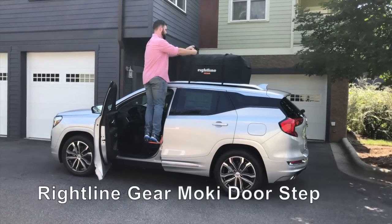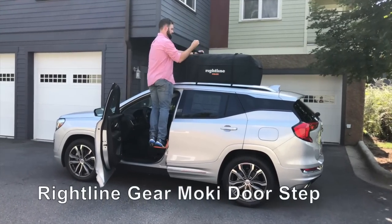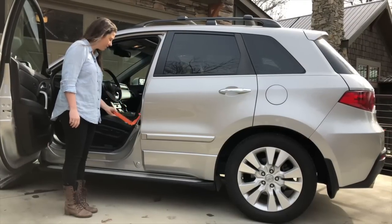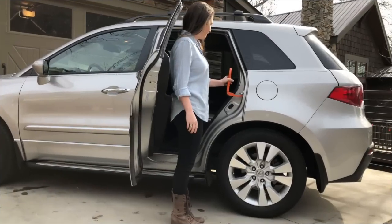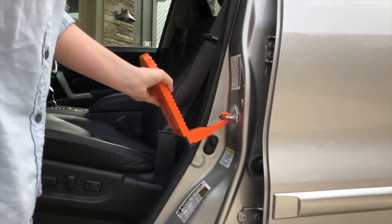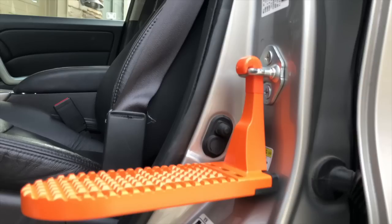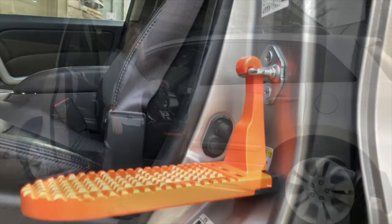The RightLine Gear Moki Doorstep gives you easy access to your vehicle's roof. The patented doorstep is universal to all vehicles and works in both the front and rear doors. Simply hook the doorstep over one of the vehicle's U-shaped door latches. The doorstep's rubber bumper and coated hook protect your vehicle's door frame.